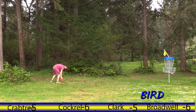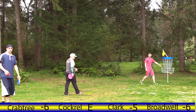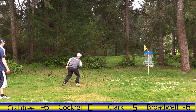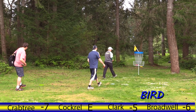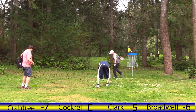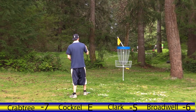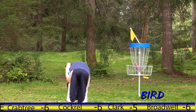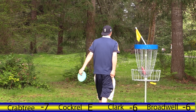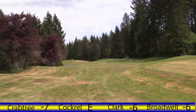Ryan — there you go, he can get back to even right there. Nice shot! Longest putt of the day. Crabtree's not letting them enjoy that tie of the lead for long. Nice shot Kenny — that's a star card, no doubt. Moving on to hole eight.